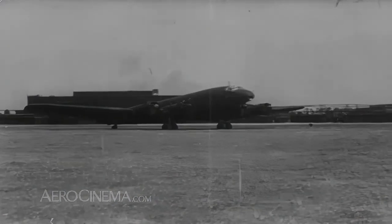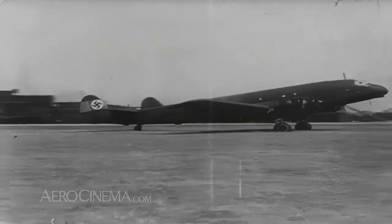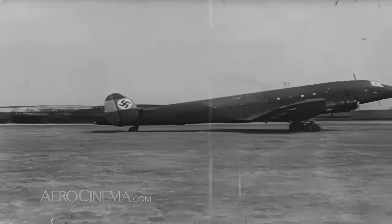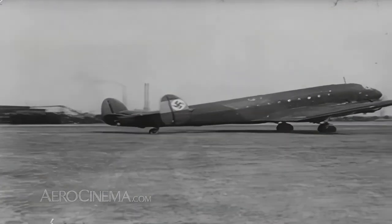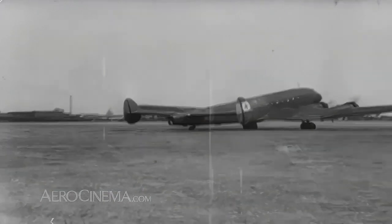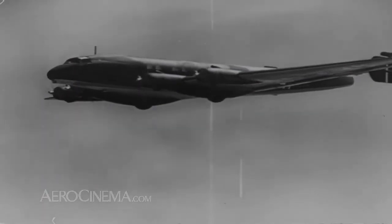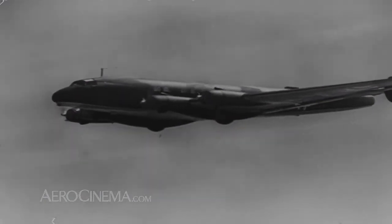It was certainly the largest land-based powered aircraft in the Luftwaffe inventory. The type was eight feet longer than the airliner version, had more powerful engines, and a very considerable range. It had been claimed, although never proven, that it made direct flights between Germany and Japan.